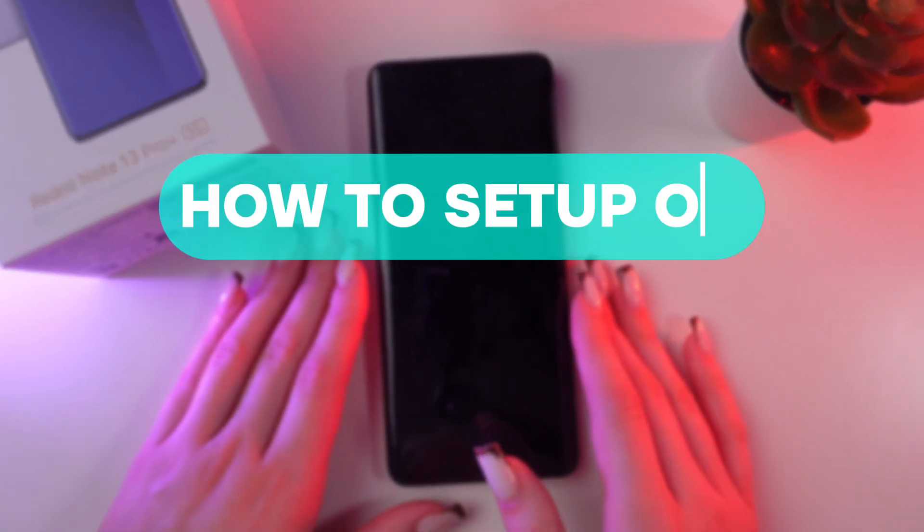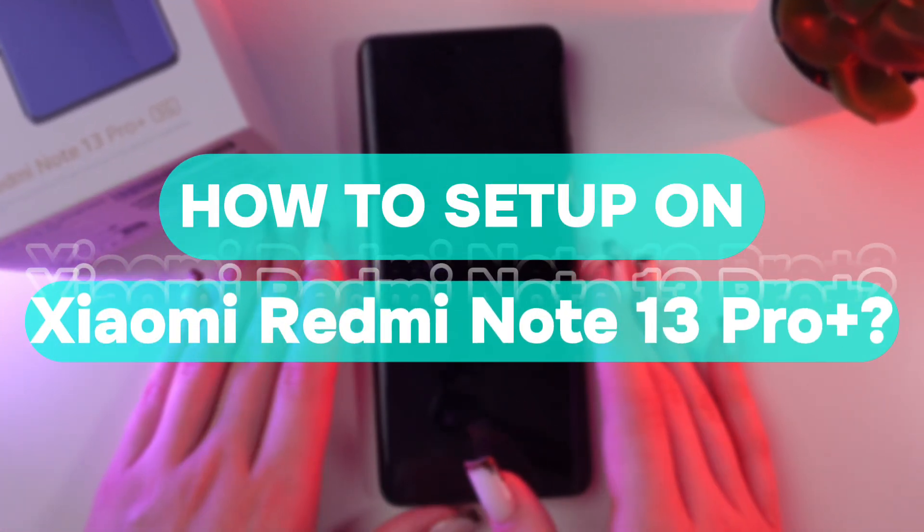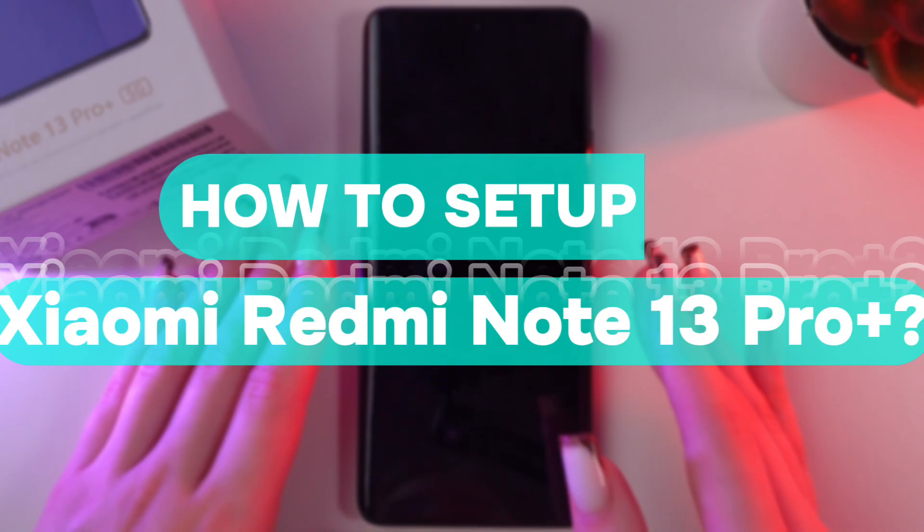Hi there! Today I'll show you how to set up your new Redmi Note 13 Pro Plus. Let's get started.